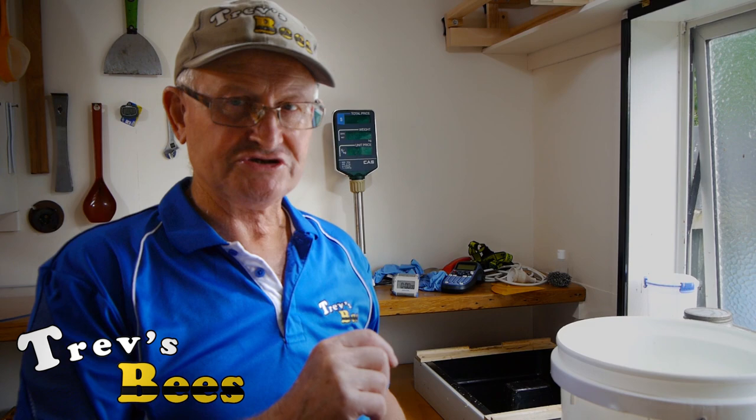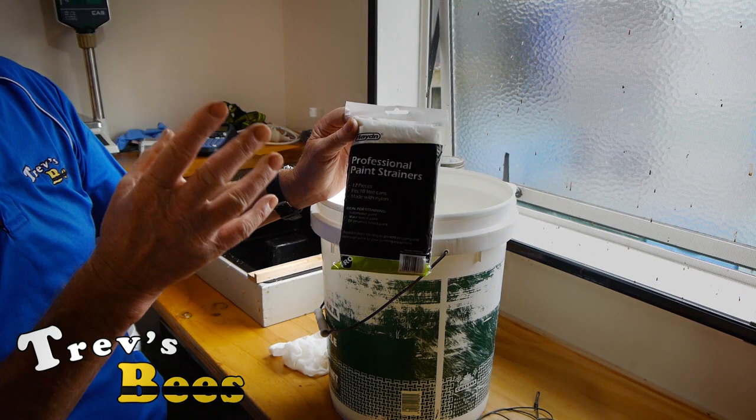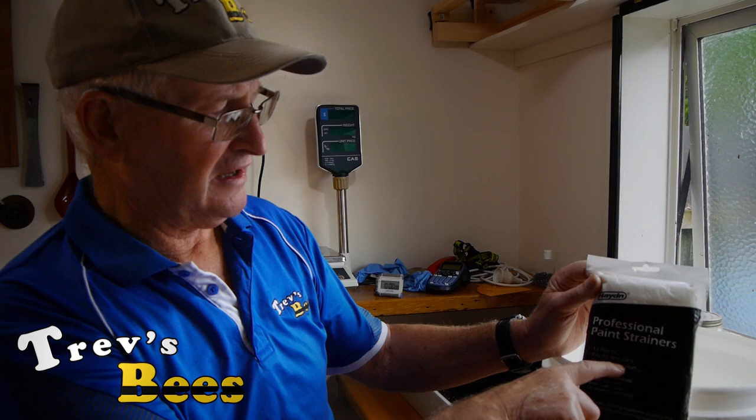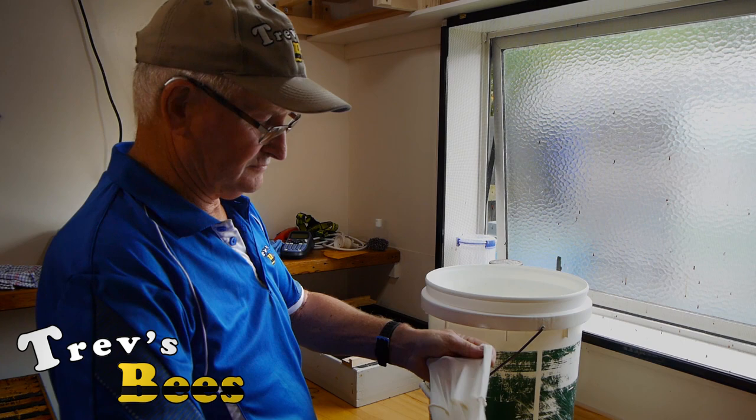When we did our last video on extracting, I had a lot of people contact me asking how I'd done my knots for holding the strainer on the top. So we're going to go through that really carefully. These are the strainers I use — Hayden's paint strainers, perfectly brand new, haven't had any paint through them trust me. Twelve pieces in a pack, designed to fit a 10-litre / 4-gallon bucket.